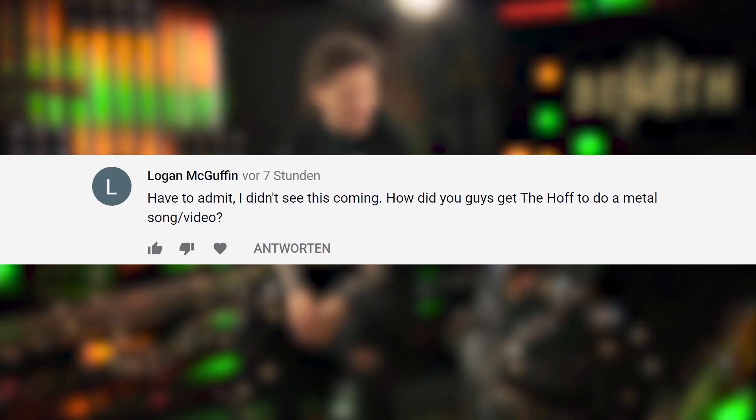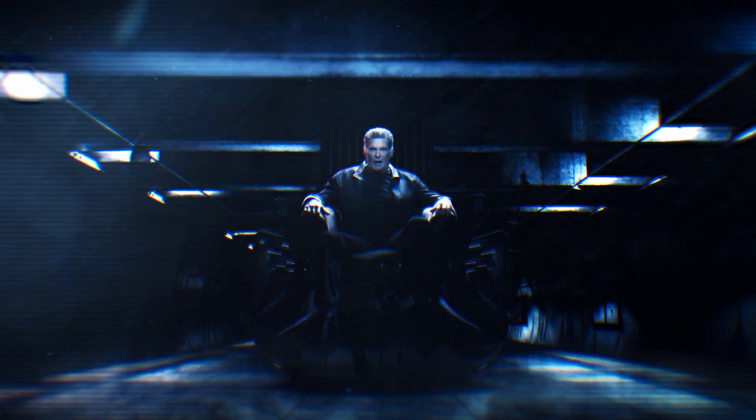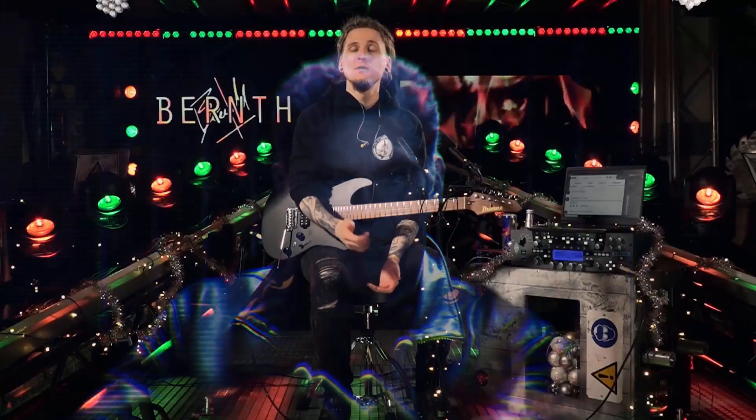The last question is from Logan McGuffin: 'I have to admit I didn't see this coming — how did you guys get the Hoff to do a metal song and video?' In case you didn't see it yet, make sure to check out the metal song we made together with the one and only David Hasselhoff — the link is in the description. How it all happened is actually a really long story that started around two years ago. We will eventually release some making-of footage on the QStack channel, so head over there and subscribe if you want to see that.